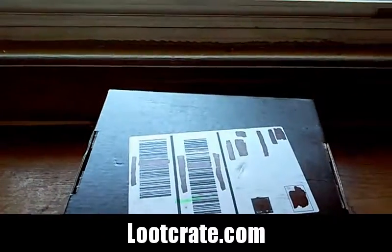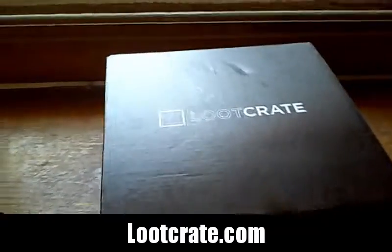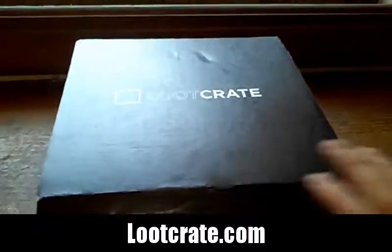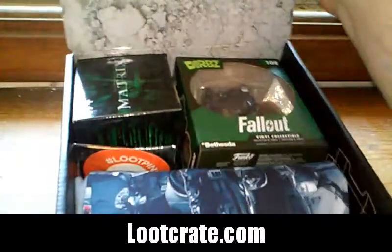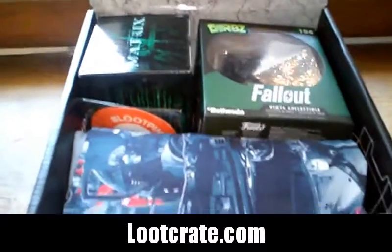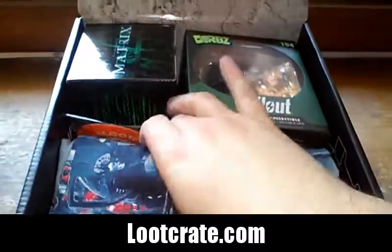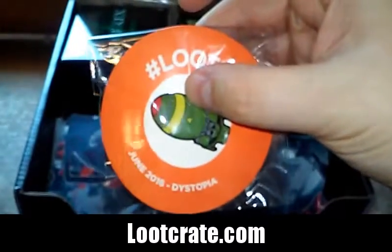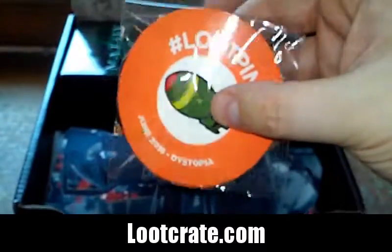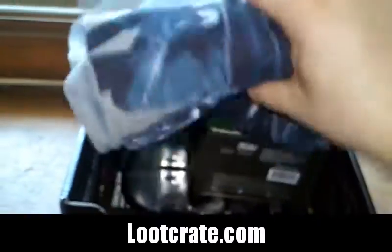Nice — start of summer, first day of summer. Just got this in the mail today. Oh wow, this is awesome. Very nice box, and yeah there it is right there — dystopia. A little atomic bomb right there, nice design on it, very cute.